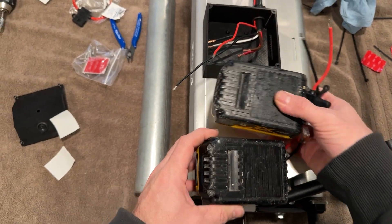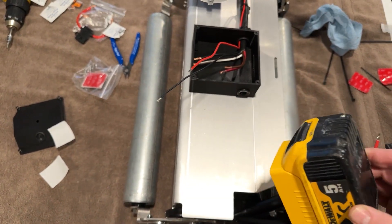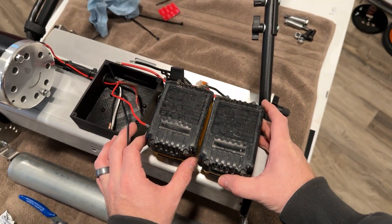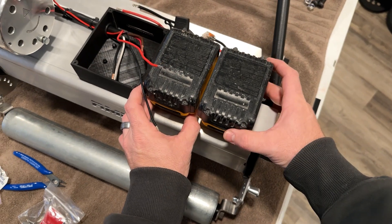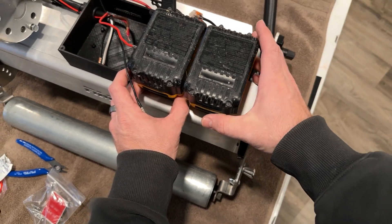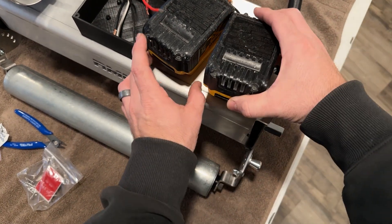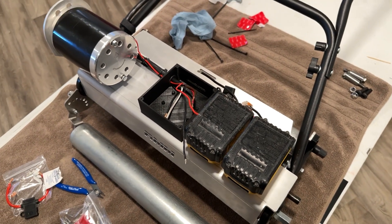This is part of the reason we didn't pre-drill all the holes — we couldn't possibly imagine all the different combinations of batteries, so we wanted you to be able to put these where you need to. Position these where you can fit both of them and where you like the way it looks, being careful not to get too far over and interfere with anything. Once you're satisfied, take off the backing and stick them down.